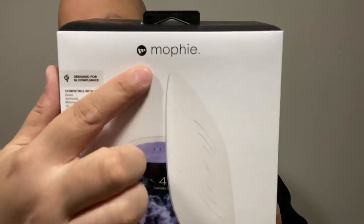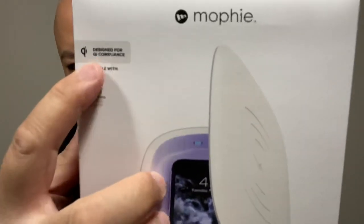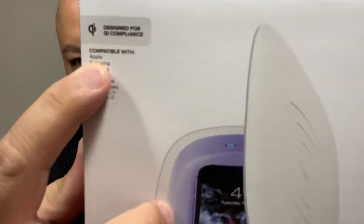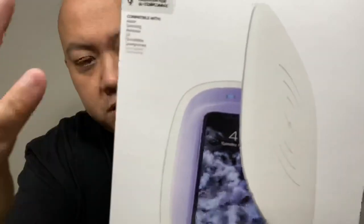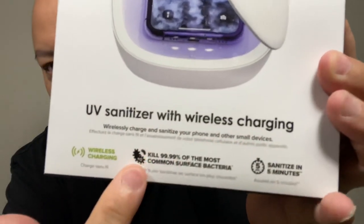Mophie branding right there — the actual product, how it looks. Qi compatible, which is wireless charging, compatible with Apple, Samsung, and so on. On the bottom it says UV sanitizer with wireless charging.